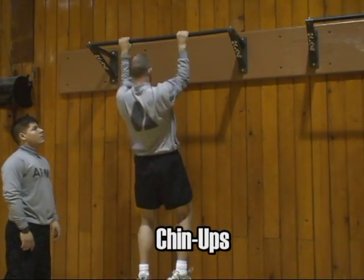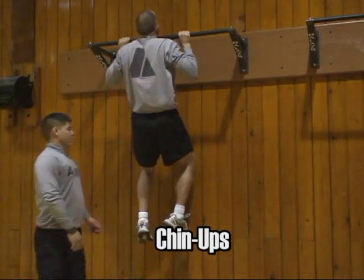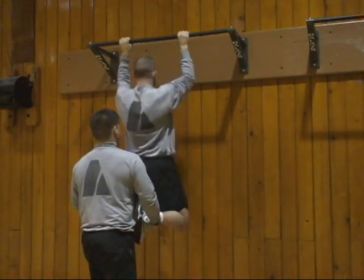Perform chin-ups. Always have a partner to assist you if you fatigue. That individual can grab at the ankles and assist you in performing additional chin-ups.